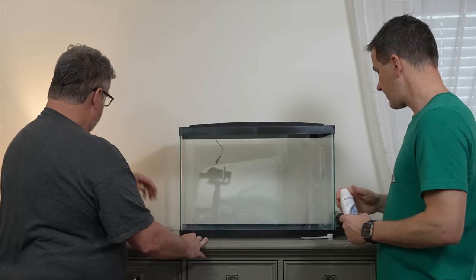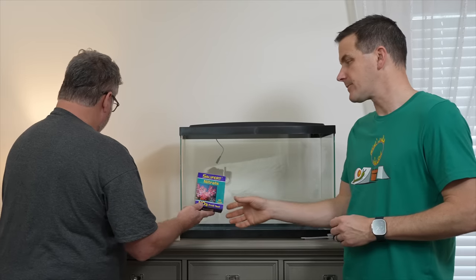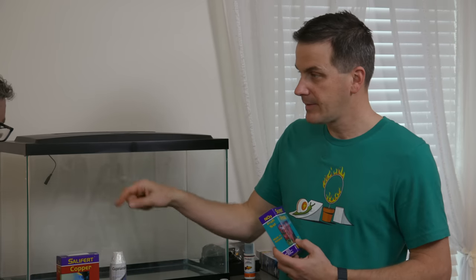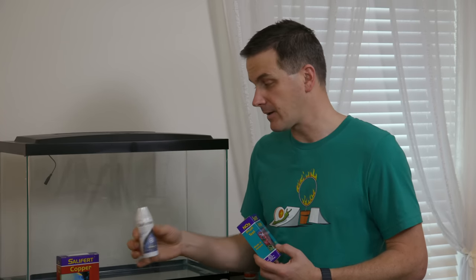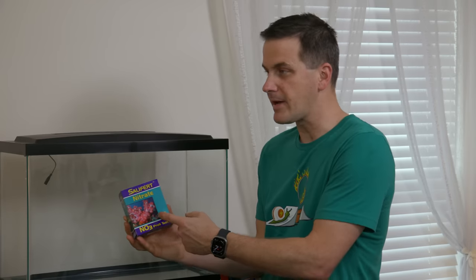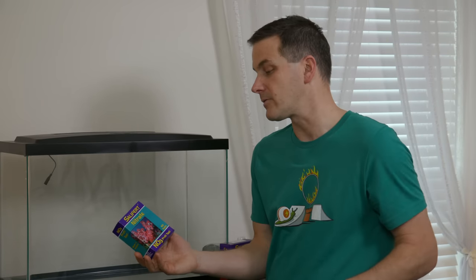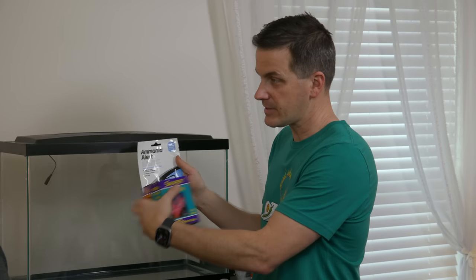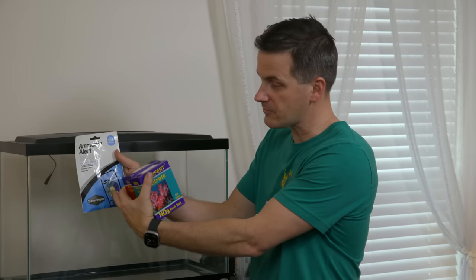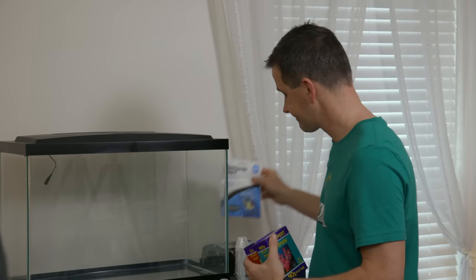The kit includes a nitrate test kit and a copper test kit. The copper test kit ensures you're dosing the right amount — too much is toxic, too little is ineffective. Monitor nitrates as well; if they get too high, do a water change. Ammonia comes from fish waste, while nitrate is the end product after nitrifying bacteria process ammonia through nitrite. The nitrate test gives you an instant read on water quality.